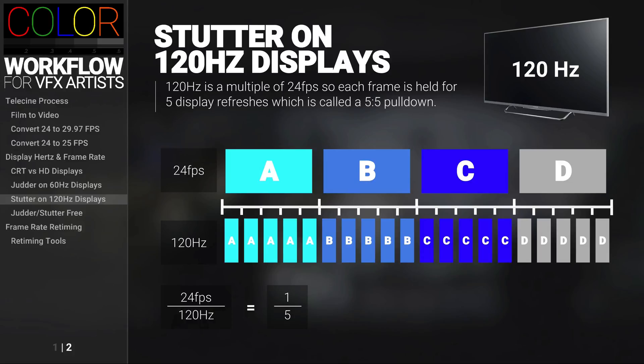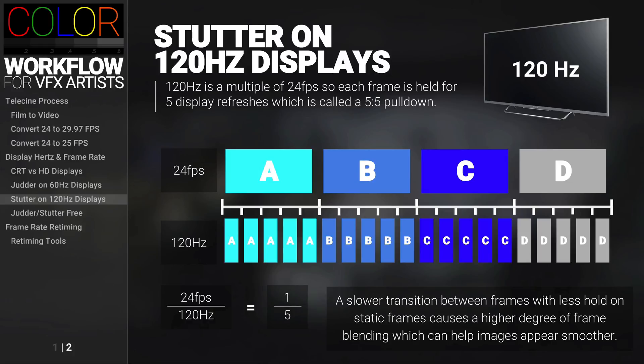Having these four frames of 24 frames a second equally distributed amongst the 120Hz frame rate, you're going to see that we're not going to get judder. We're going to get something else, which is called stutter. This type of pulldown is called 5-5 — the natural result of seeing five frames in a row causes the stuttering of the movement. Some TVs will have a lower response time, meaning a slower transition between frames with less hold on static frames, causing a higher degree of frame blending, which can make images appear smoother. Some TVs will offer a mode for 24 frames per second viewing or different frame blending filters — often these features make movies appear like a soap opera, so some TV features attempting to simulate a theater experience are more successful than others.